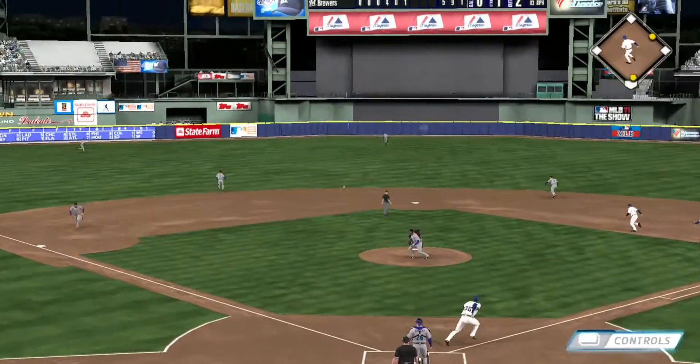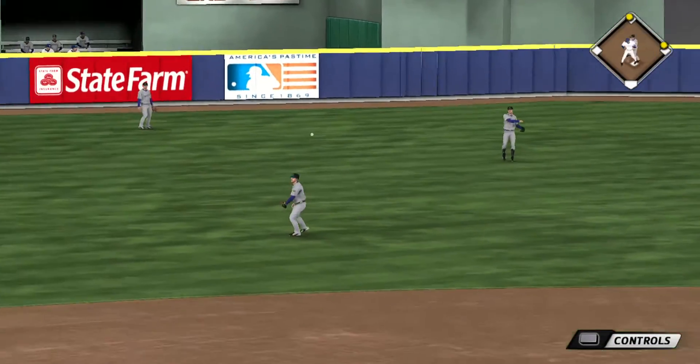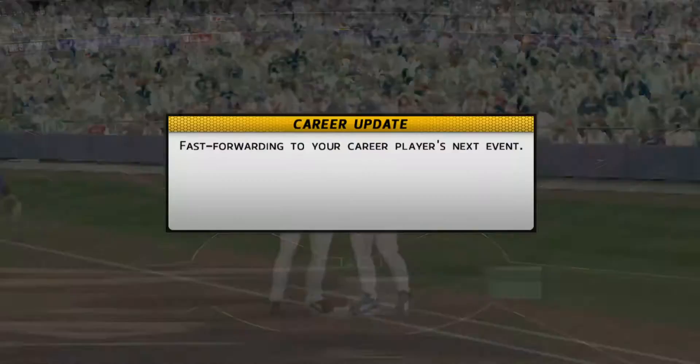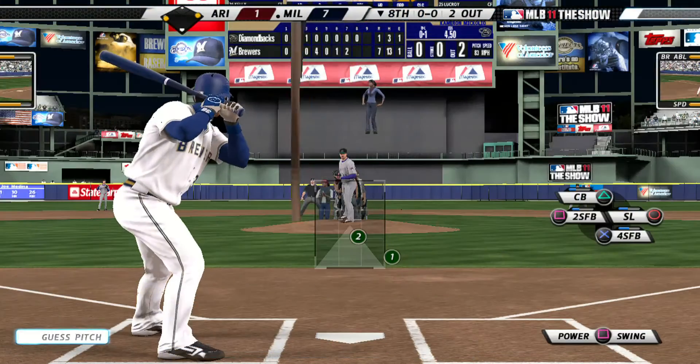Now a swing and a hard hit ball back through the box, and that'll get through into center field for a base hit. And they'll stop the runner at second base, but there are two on and two out now. They pulled the string of the change up that time, but he would have no part of it as he just waits and nets himself a base hit.